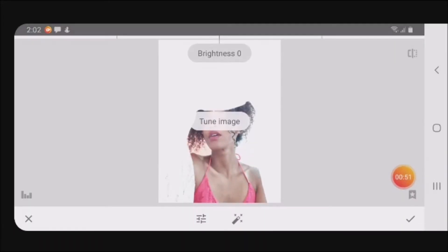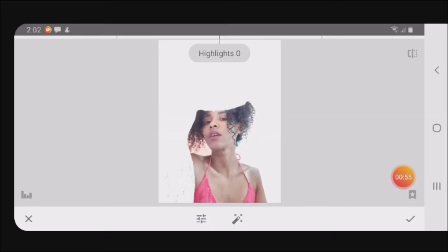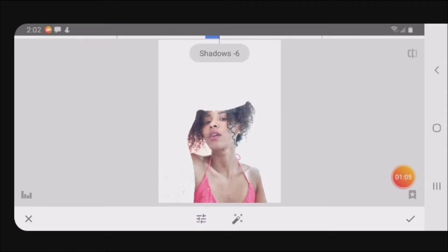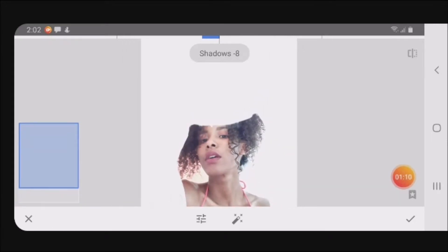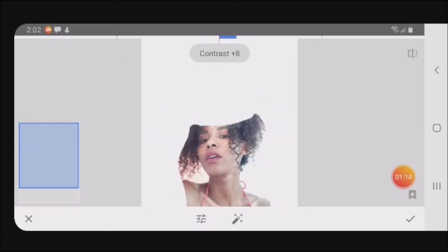I'm going to click on this button right here. First thing I'm going to do is tune the image — I want the highlights a little up because the picture came out too dark. I want it looking kind of light, and I'll bring down the shadows a little bit to get some contrast.